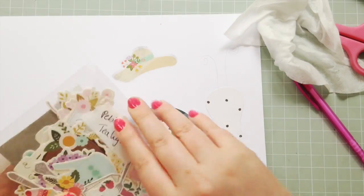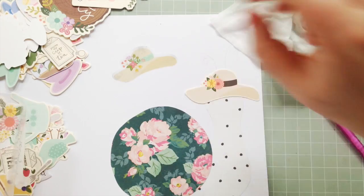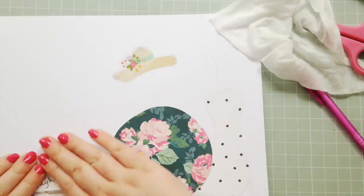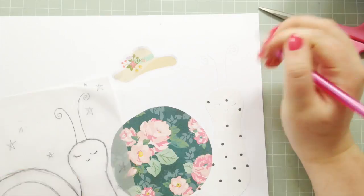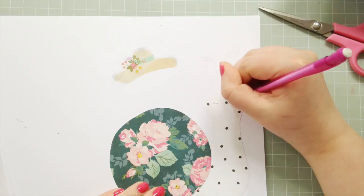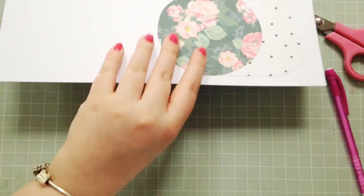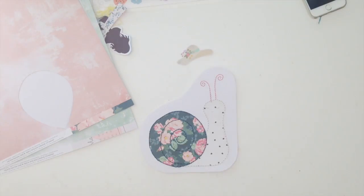I made a boo-boo there — I had pencil on my fingers and it got onto the back of the sticker. I couldn't take it off, and because it's a clear sticker you can see it. I don't think it's too noticeable in the end. I was inspired by the sticker sheet from Pebbles because it had a little snail on it — I thought that was really cute, so I drew my own snail and paper pieced it together. Now I'm drawing lines for stitching.